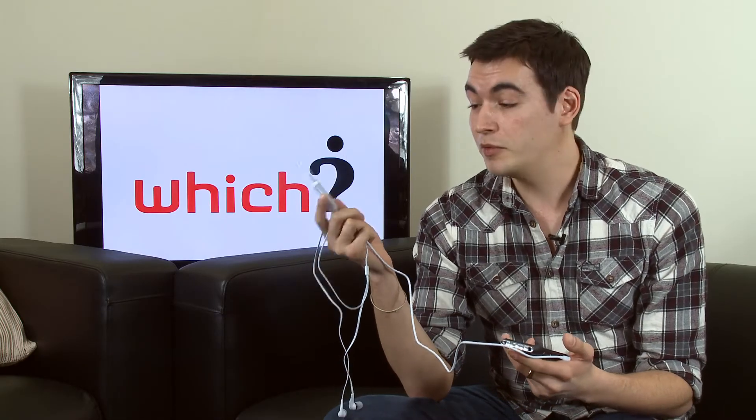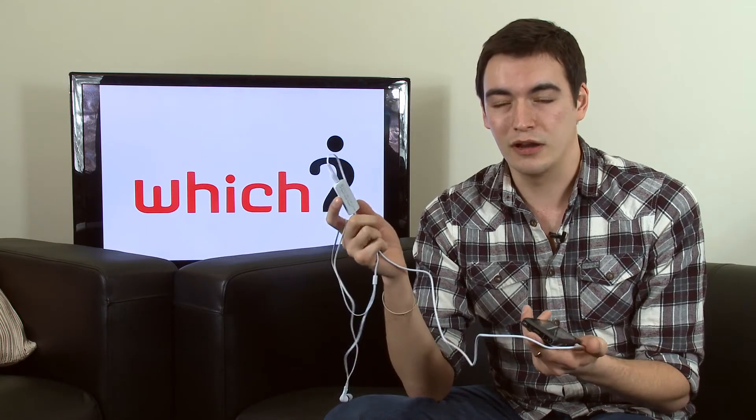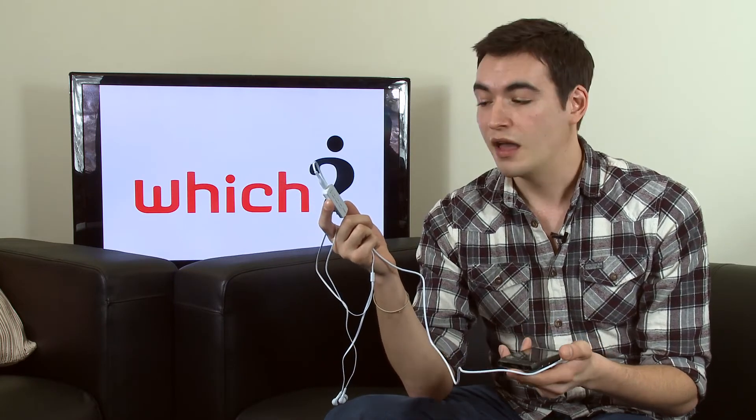Reception is generally good. When we were testing it indoors it only cut out momentarily a couple of times, and when we took it for a walk around Regent's Park outside, it worked perfectly well and didn't cut out at all.